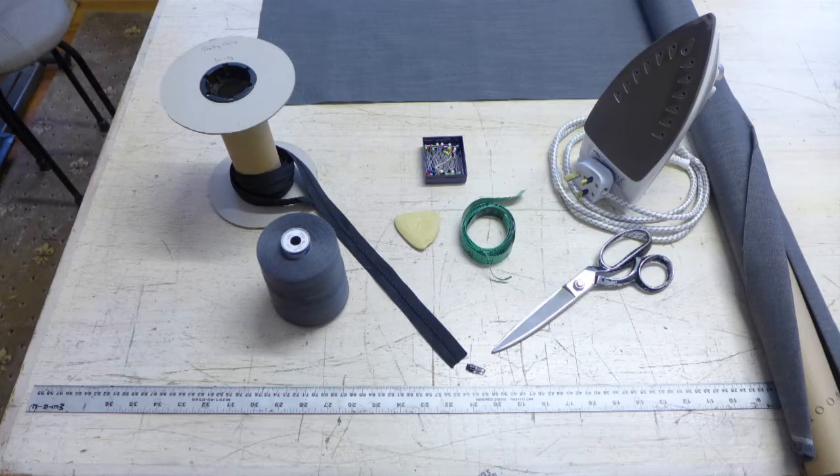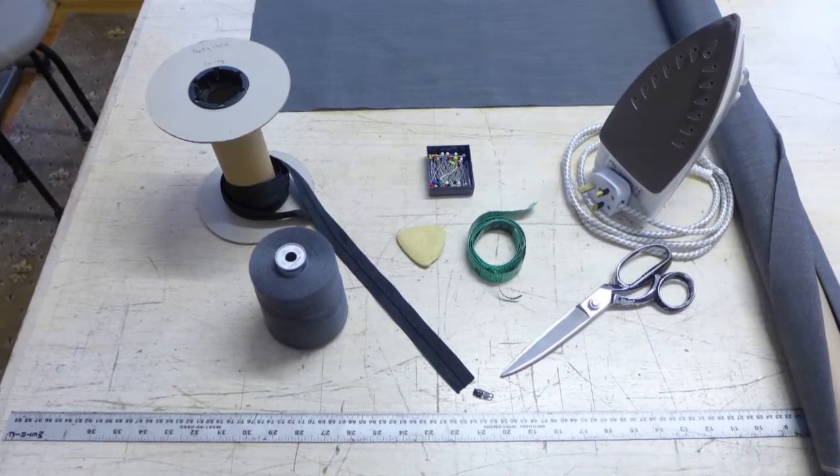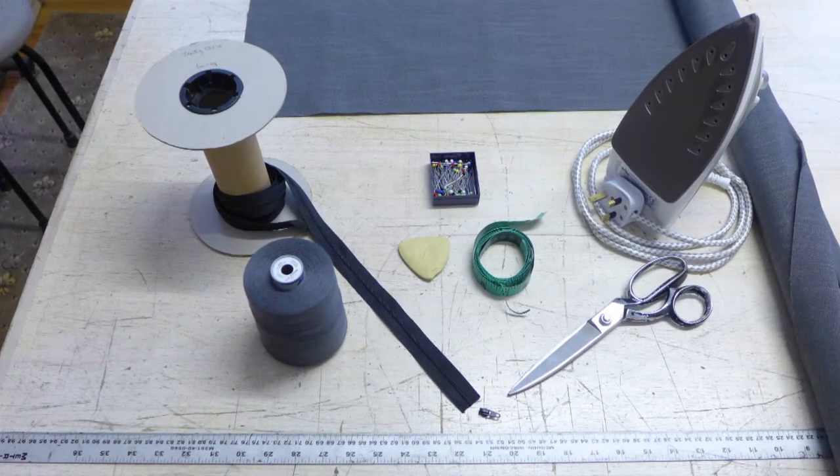Gather together all that you'll need for the task: a sewing machine with a zip foot and a strong thread, conventionally one that matches the background colour of your fabric, but that is not always possible. Pins, scissors, a zip and slider — I use continuous chain zip which can be cut to the exact length required. Tailor's chalk, a tape measure, a metre rule or something to draw a straight line with, and an iron.